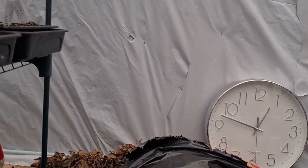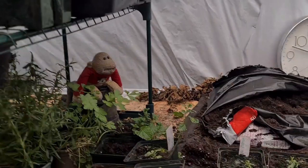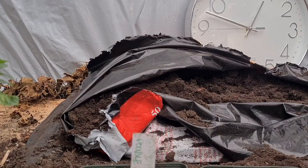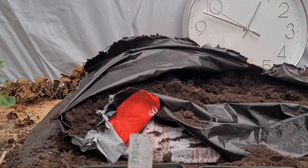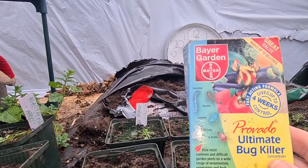When things are high up, check them more regularly — my own fault. So I shall mix up a feed. I'm going to use some of this bear garden provider ultimate bud, which treats blackfly, caterpillars, greenfly, whitefly, and lily beetle.